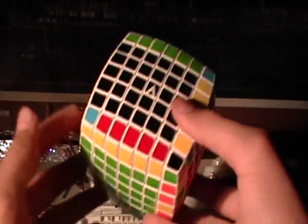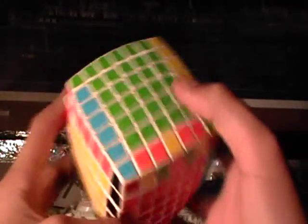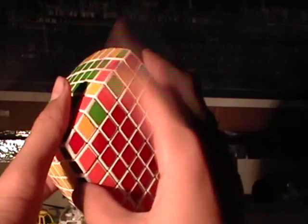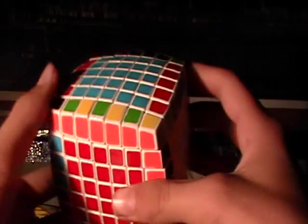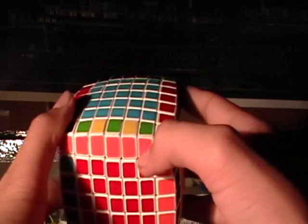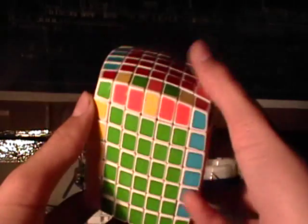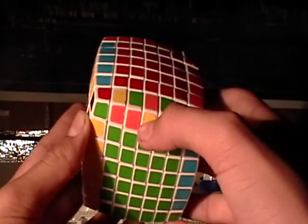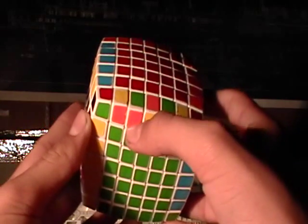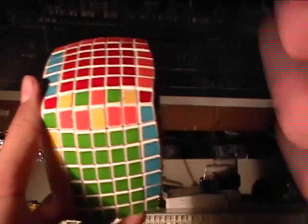Now you have solved all the rest of the edges, and now you are only on the last two. As you can see, there's an unfinished edge right there, and an unfinished edge right there. This is green and orange — yellow orange, green orange, yellow orange, green orange. And this one is yellow orange, green orange, orange yellow, green orange, yellow orange. So it's not aligned correctly.